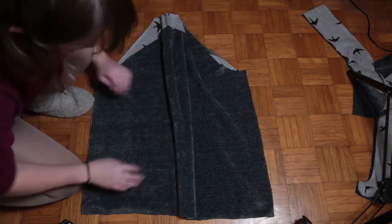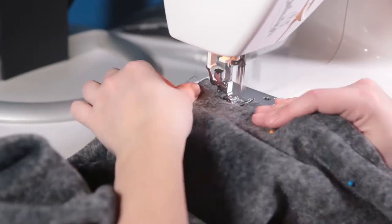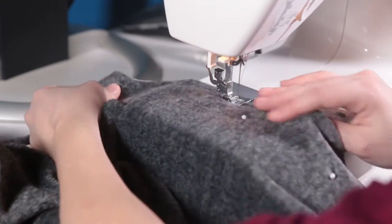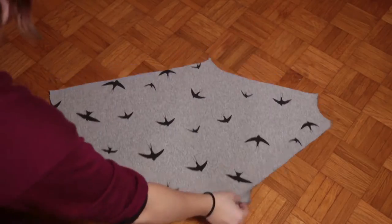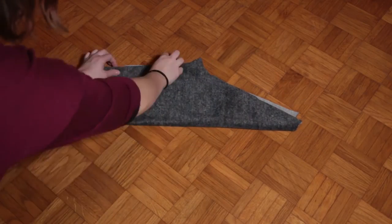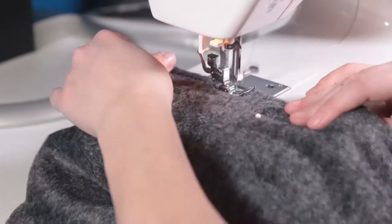Now I'm putting together the front and back piece, and where I'm going to be sewing is going to be a side seam on both sides. This is the sleeve — I'm just folding it in half and then sewing down the long side.